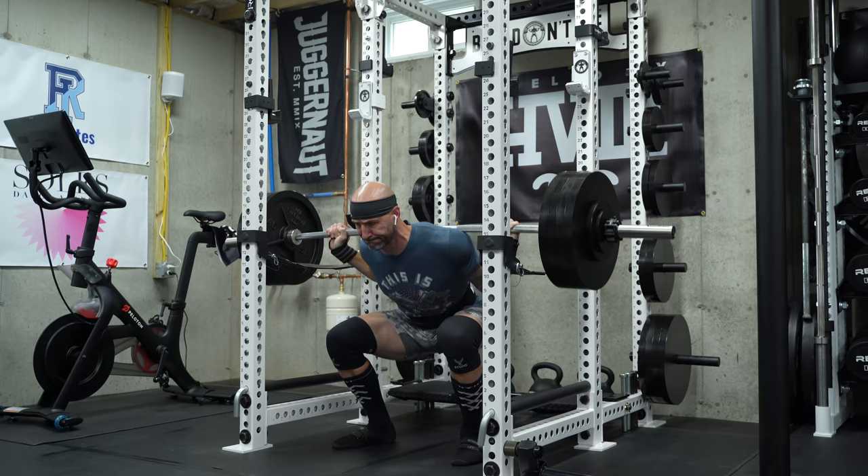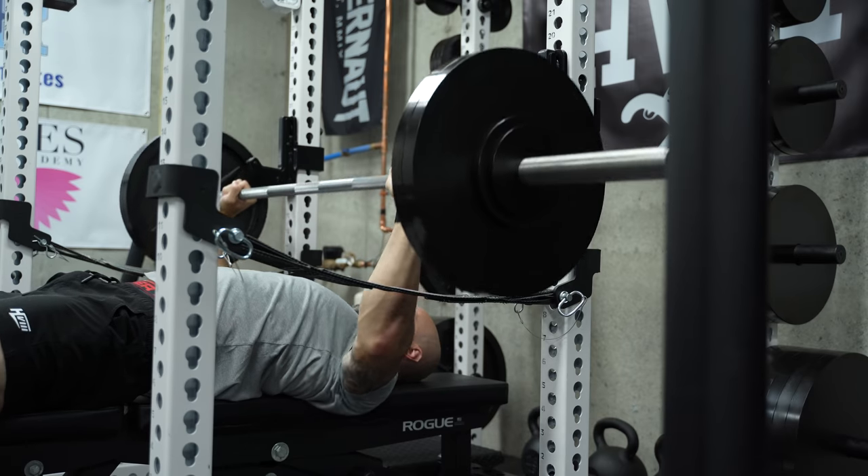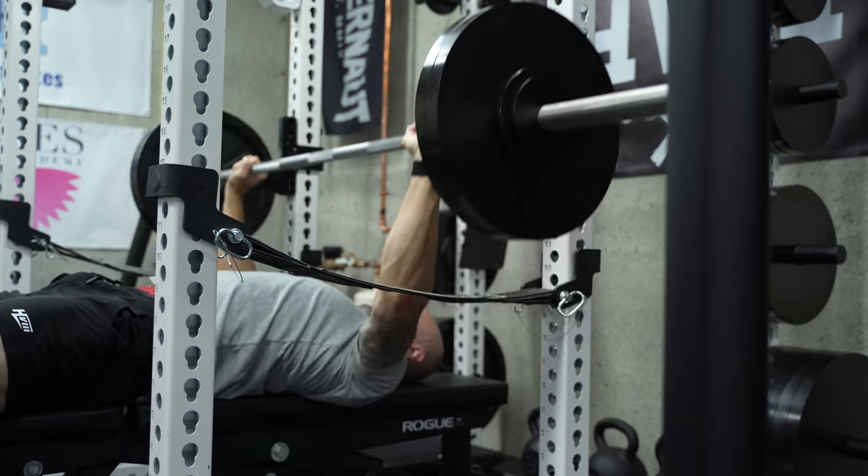That being said, it's been fine for squatting, benching, and deadlifting. No issues with this bar. Nice and stiff as you might expect, and it performs adequately in the gym.